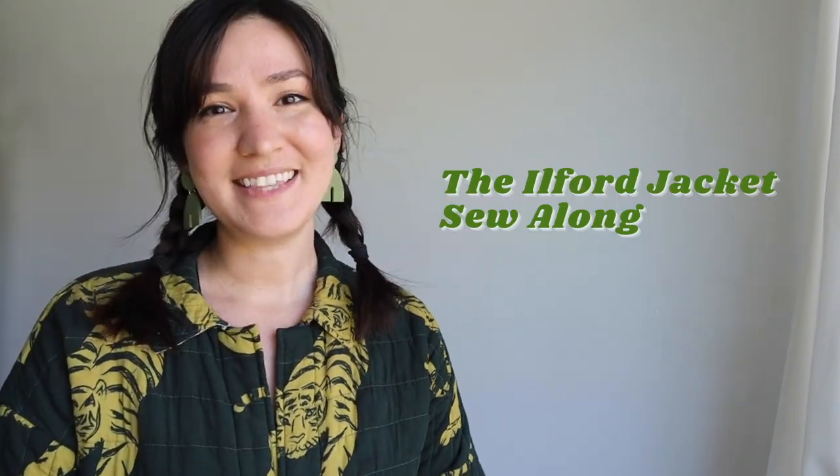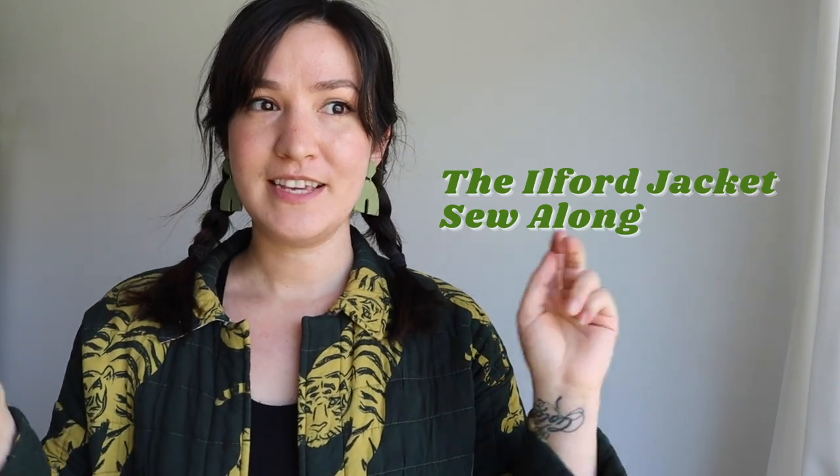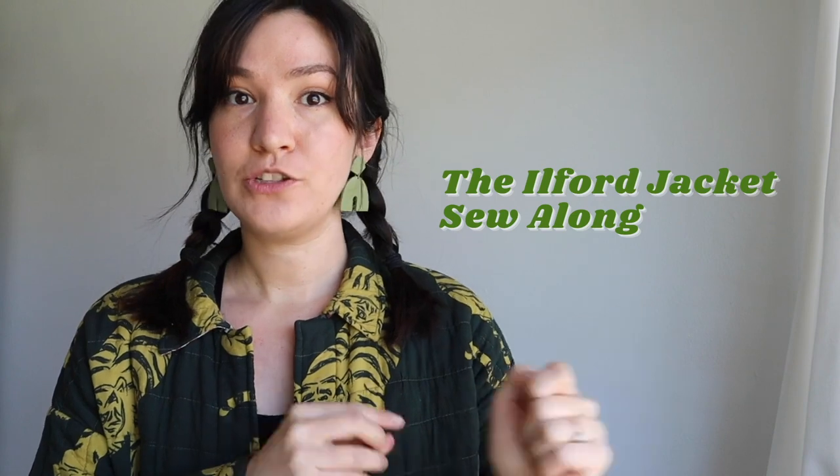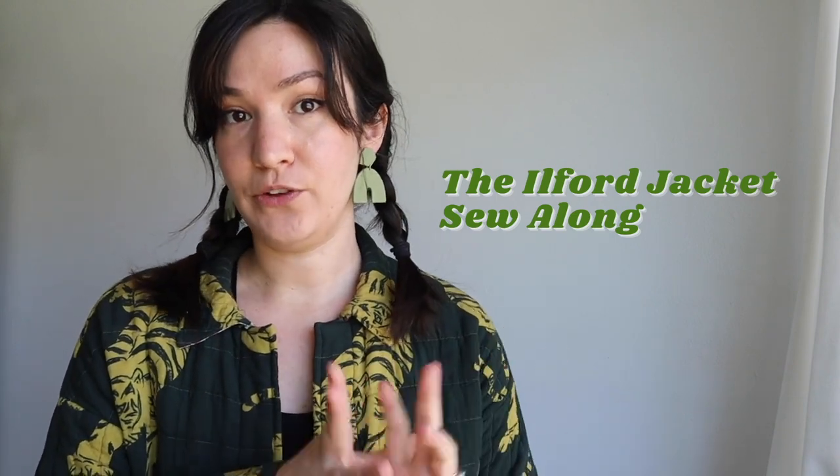Hi, I'm Chelsea of Friday Pattern Company and this is the Ilford Sew Along. This is the second video of three. The first video was all about sewing the placket, so if you're making a placket sleeved Ilford, you'll want to watch that video and have your plackets done before you start this one.